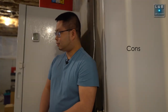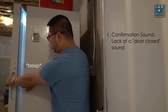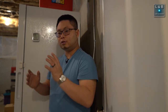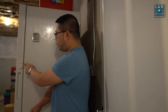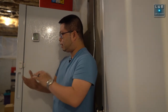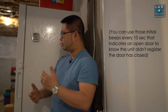Now on to the cons. The first con is the lack of a confirmation sound on close. When you open the door you get a beeping sound, but that small beep does not happen when you close the door. This is useful in two ways: first, during initial setup it would help confirm the sensor range and detect when the door is in a closed state. Without it, initial setup is a little more tricky — not a deal breaker, but it would be a nice touch.